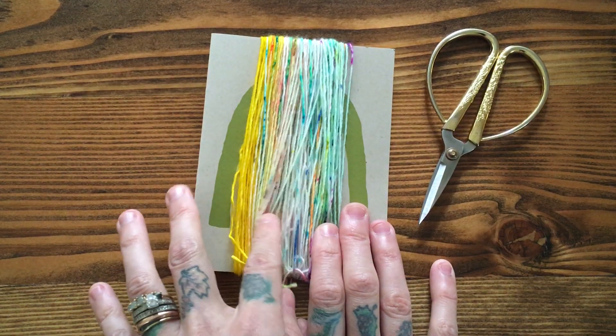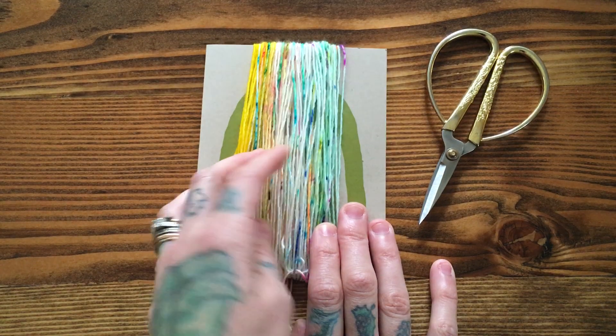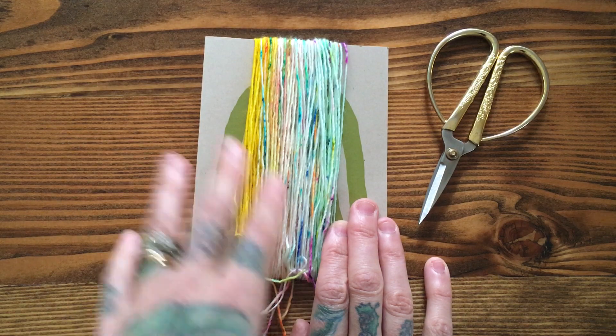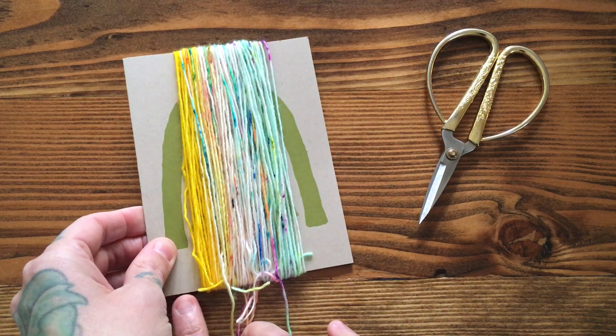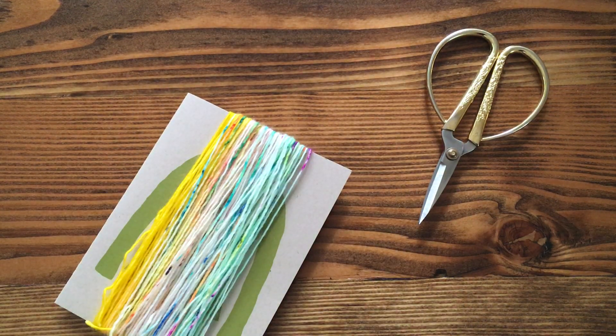This is also a fun way to kind of see how your fade is gonna look at the beginning of a project. I even saw some people in the forums doing this — you can wrap your yarn around and it gives you a little idea of what your gradient will look like. Now that I have that all wrapped, before I trim I like to go ahead and tie the top together.